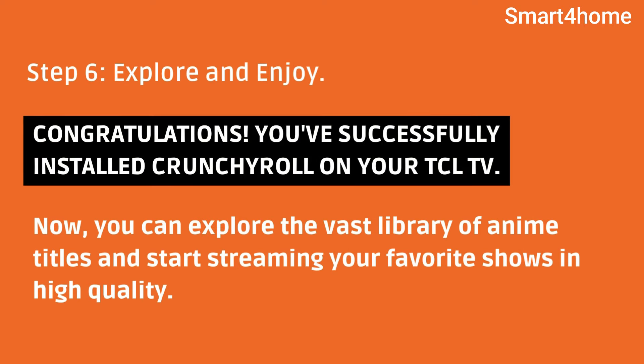Step 6: Explore and enjoy. Congratulations! You've successfully installed Crunchyroll on your TCL TV. Now, you can explore the vast library of anime titles and start streaming your favorite shows in high quality.